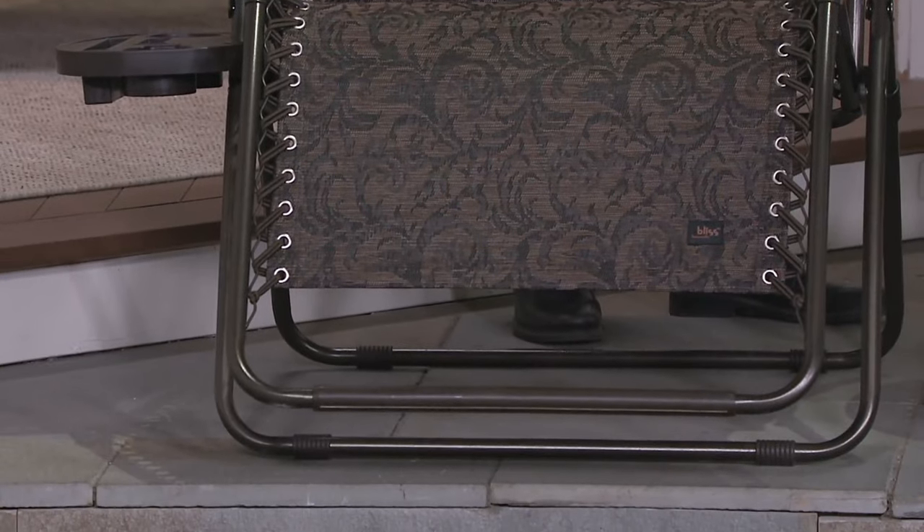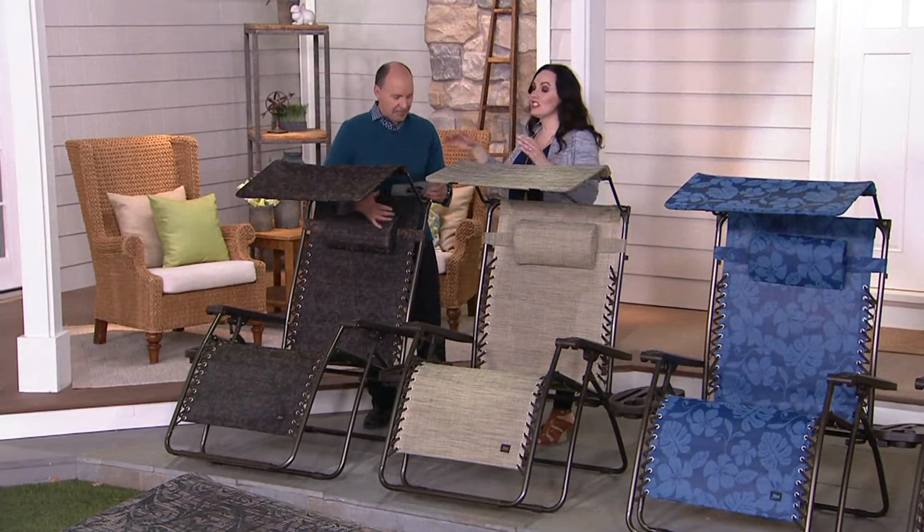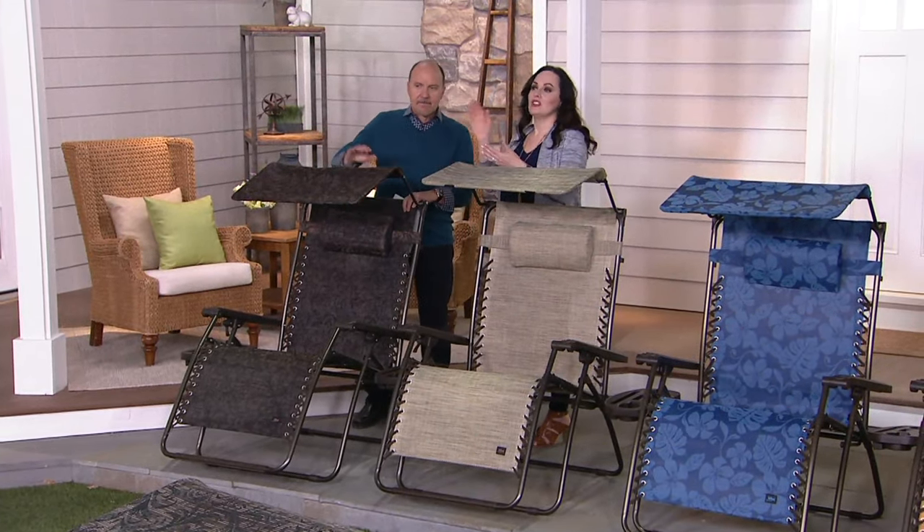It holds a 360-pound weight limit and comes fully assembled. It is seven extra inches wider than a typical chair — the standard chair is 26 inches, so this one is 33 inches wide.